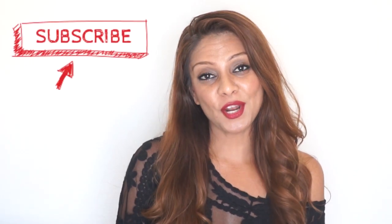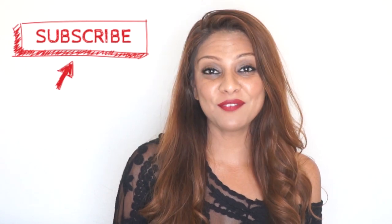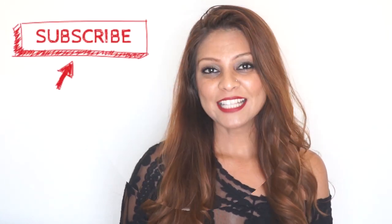Hey guys, welcome back to my channel, and hello if you're new — make sure that you do subscribe if you're not already, that way you never miss out on my videos. I do upload a lot lately.